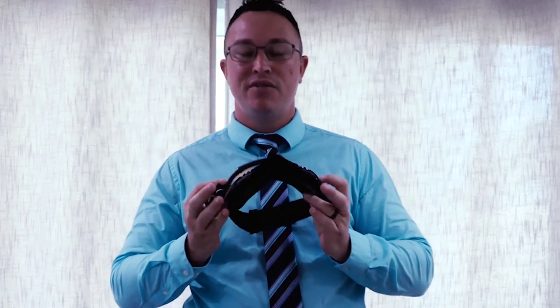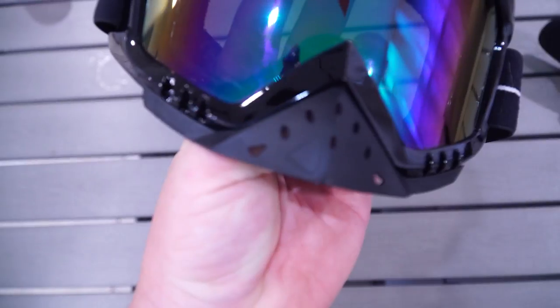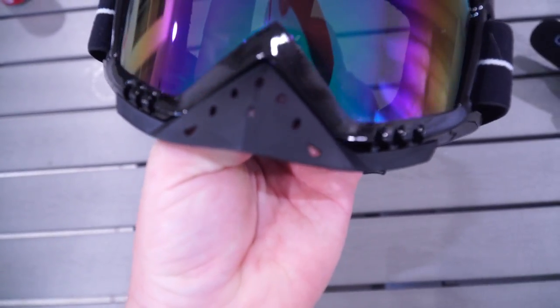Here is one thing that, just by looking at it, I still don't know if it's a bad thing or a good thing — but it is interesting, to say the least. We won't find out until later in this video. If you look right here where the nose guard is — many goggles like this do not have that.